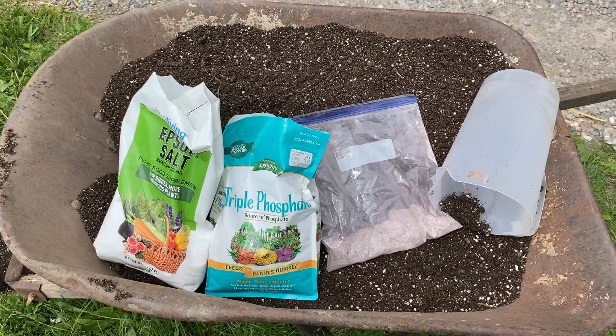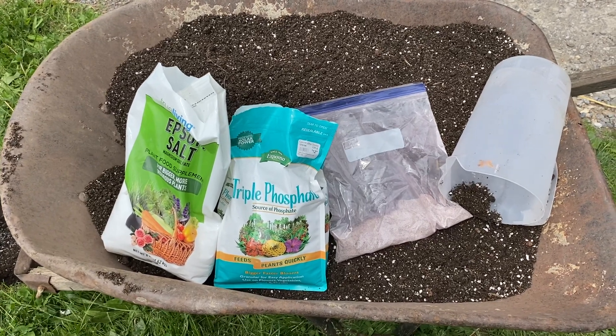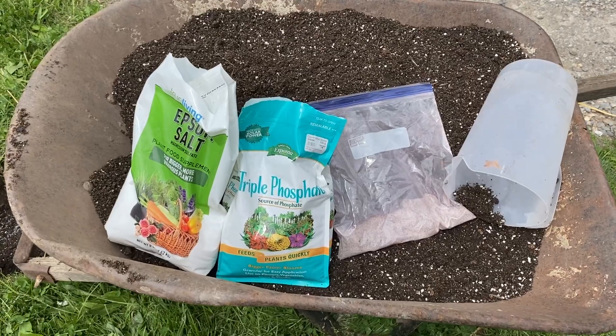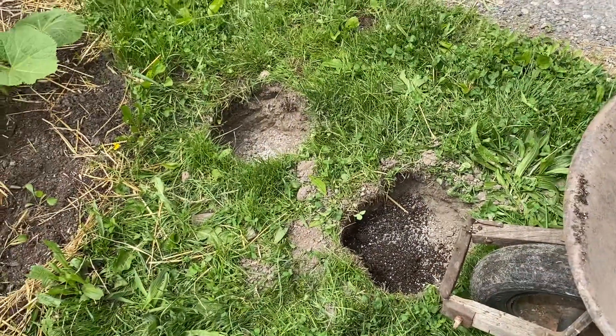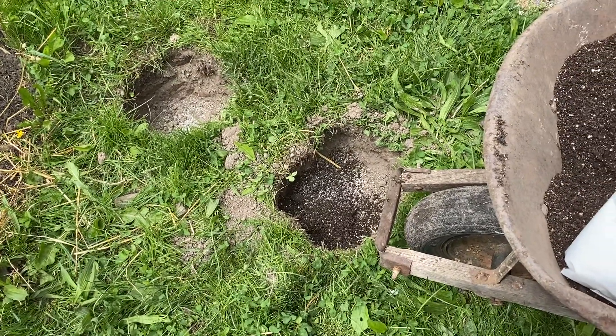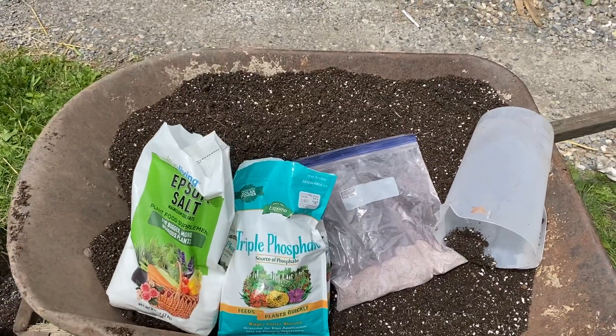Greetings, this is Earthman from Earthmansoil.com. God bless you, I hope you're doing well. Today's video is a follow-up on how to grow massive sunflowers. What I did is I dug a whole bunch of holes in my yard, and I took that soil and put it off to the side, and I got a new soil mix I'm putting in there.